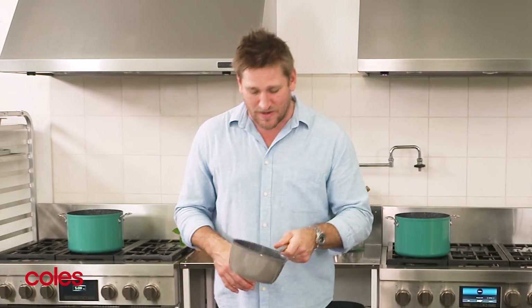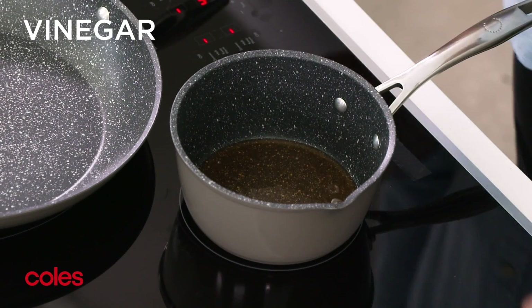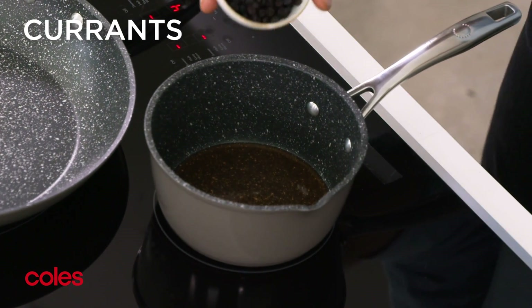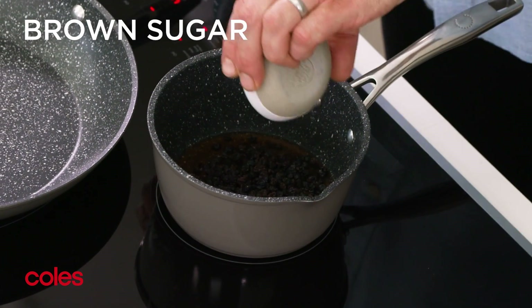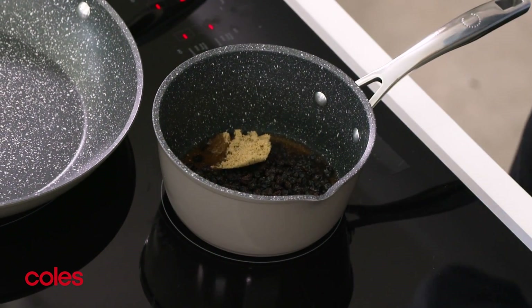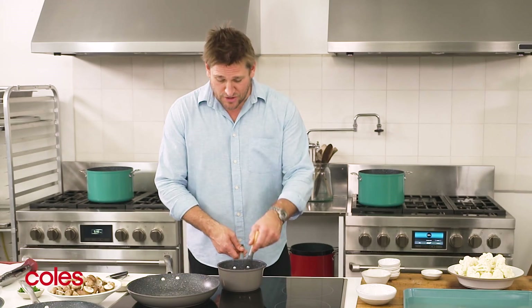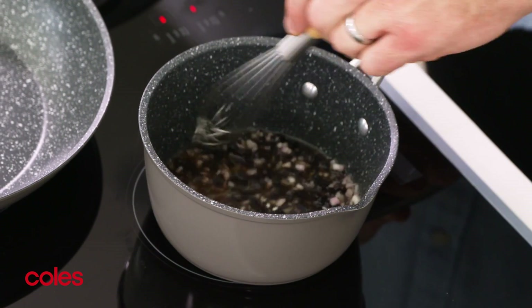Let's grab a small saucepan and add the vinegar, then the currants, the shallots, the brown sugar, and the water. It's a really quick, almost like a pickle mixture. The vinegar, the water, and the sugar is how you do a basic pickle, but with the shallots and those beautiful currants it really will give us a wonderful flavour.